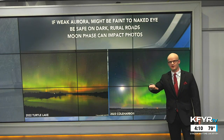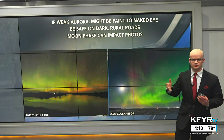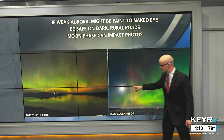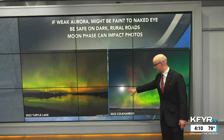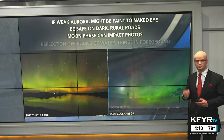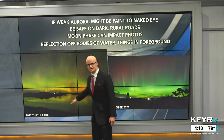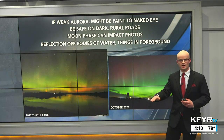If it's a weak aurora, it might be faint to the naked eye. As you're driving along trying to figure out where to stop, you might only see a faint green or even gray hue — but be safe on those dark and rural roads. The moon phase can also impact your aurora photography; a new moon will be the best for aurora photography.